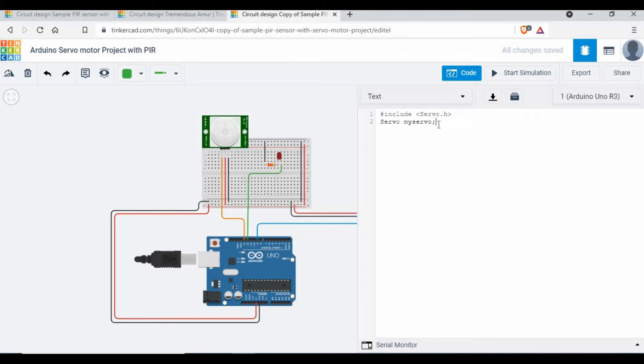I'm going to set some variables: `ledPin` as 12, `pirPin` as 13, `pirStat` initialized to 0, and integer `pos` initialized to 0. These names can be anything you choose, but you must use them consistently throughout the code. If you use different pin numbers, make sure to change them accordingly.